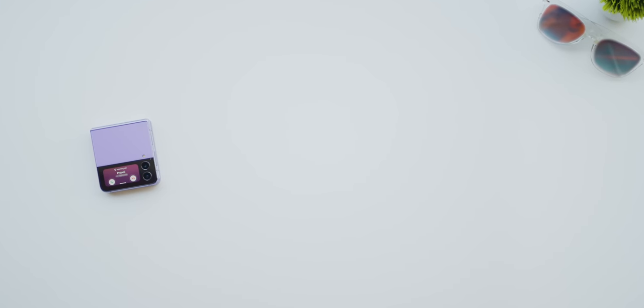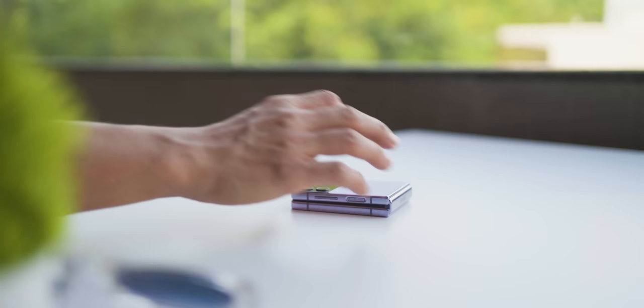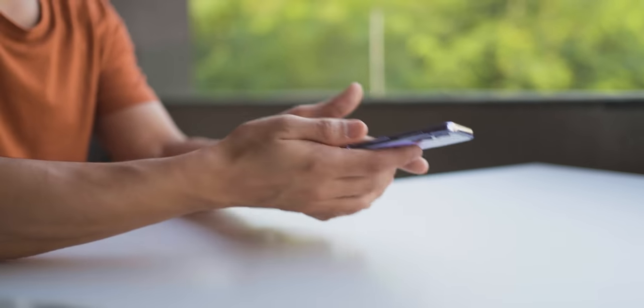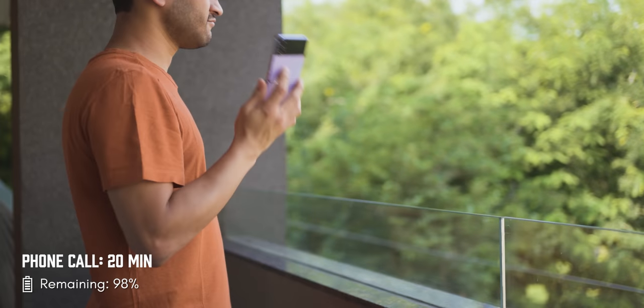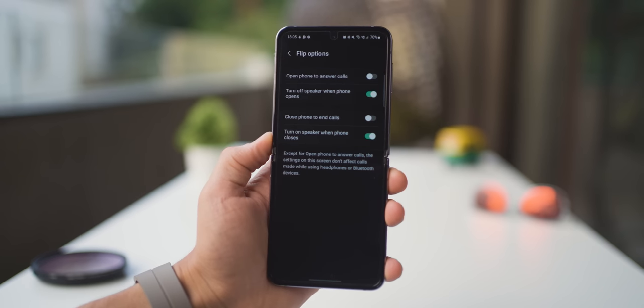Little things about the phone have come up in the last few weeks that I've been using it. For example, it turns on the speaker when you pick up the call from the cover screen. You flip open the phone, the voice call shifts to the earpiece, and shutting it closed disconnects the call. And obviously, all of this is customizable too.